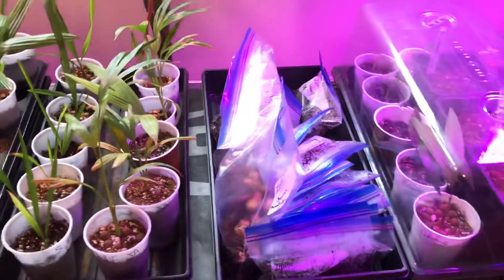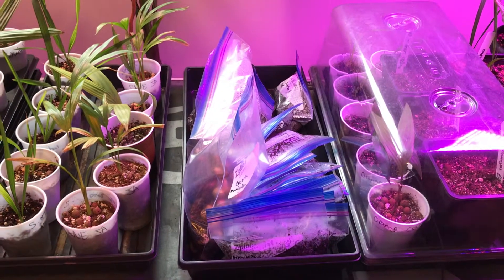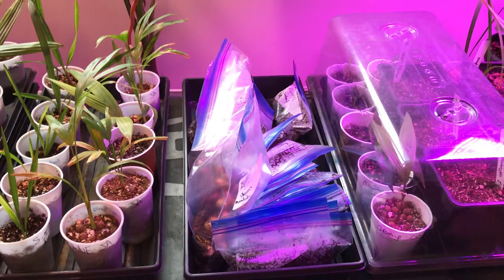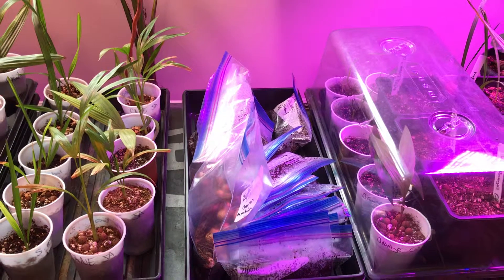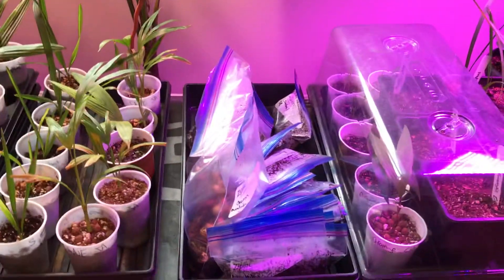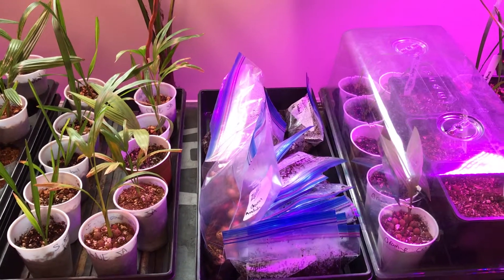So I put them in here at 94 degrees — anywhere from 90 to 94 depending on where I want to set it. We'll check back in a couple of weeks and see how they do. These are fresh off the tree seeds that spent about two weeks in transit from Australia here to Canada, so otherwise they're very fresh. Take care.